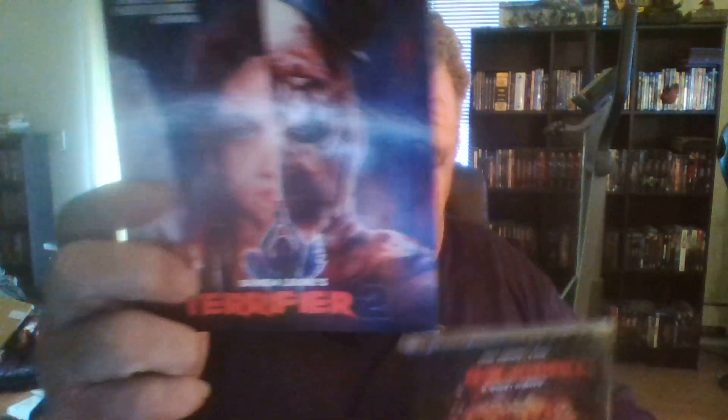Let's look at the front, back, and sides. So you take this sleeve off right here, and it's pretty much the same inside. Let's read it — after being resurrected by a sinister entity, Art the Clown returns to Miles County where he targets a teenage girl and her younger brother on Halloween night. Bonus features: behind the scenes of Terrifier 2, extended Boo Crew interview, director's commentary, and fan art. If you look at it, that's the cover and this is the actual box.